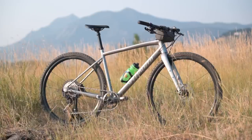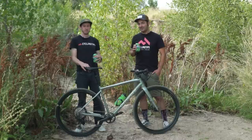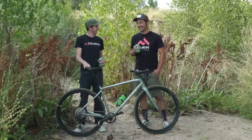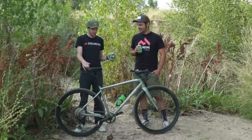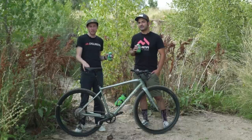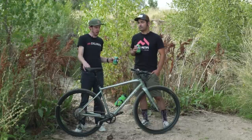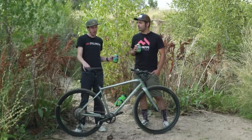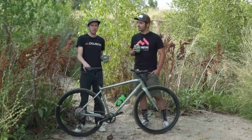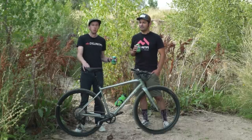Would you buy this bike over the drop bar version? No — but that's because I already own a really fun mountain bike. It's too close to my hardtail. Now, if I didn't own a hardtail and didn't really have any interest in riding real mountain bike trails, but I did have interest in occasionally jumping off water bars, I might buy this. There's definitely a market and a space for this.